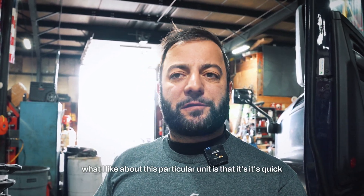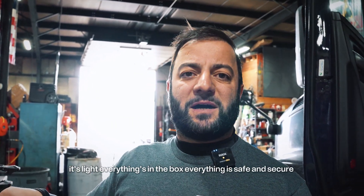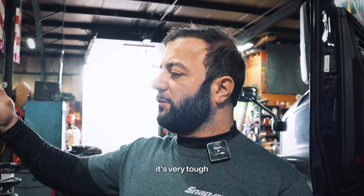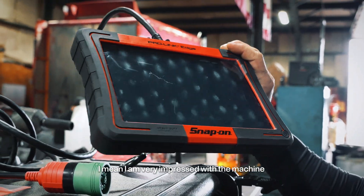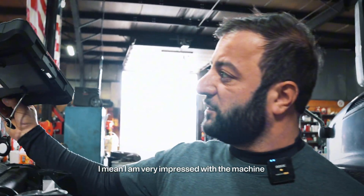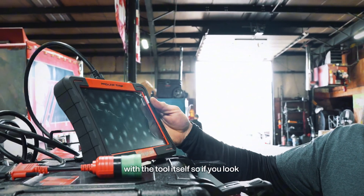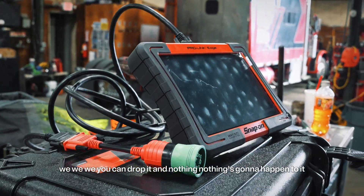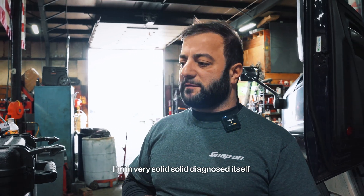What I like about this particular unit is that it's quick, it's light, everything's in the box, everything is safe and secure. It's very tough — it's built very good. I am very impressed with the machine, with the tool itself. You can drop it and nothing's going to happen to it. Very solid, solid diagnostic tool.